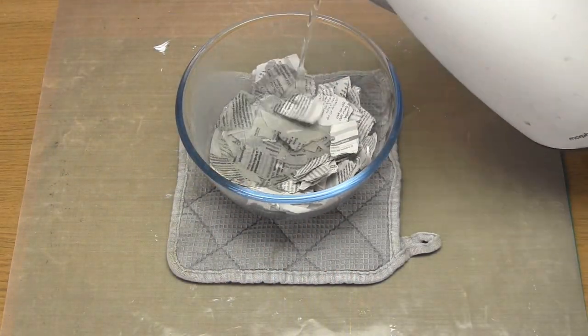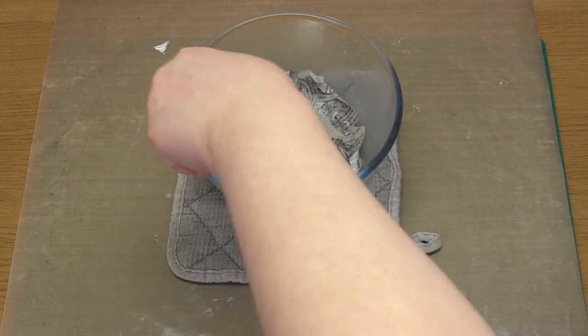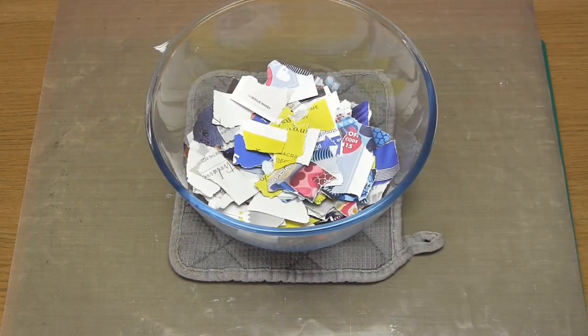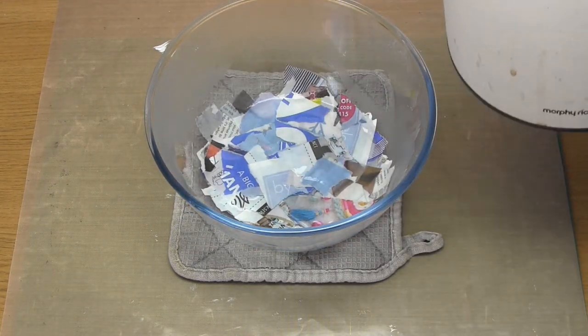Next, add hot water to your bowl, making sure you're covering the paper, and then leave it to soak for at least an hour. You'll want to stir it occasionally just to help break the paper down.